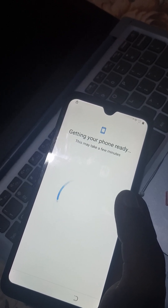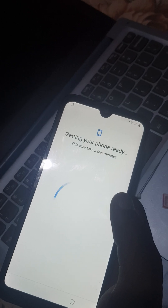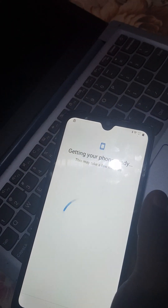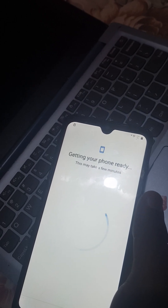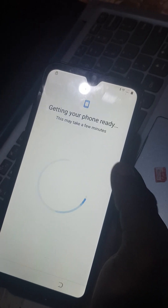Make sure you are using a stable internet connection. I'm going to pause until I fix my internet. We are still waiting — give it some time, it depends on your connection.